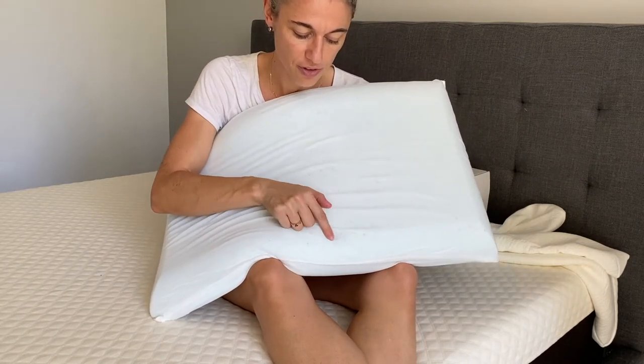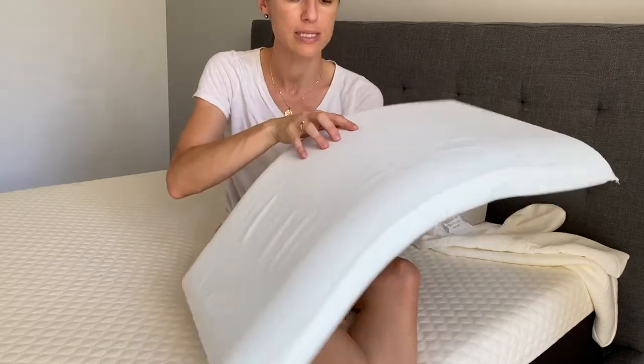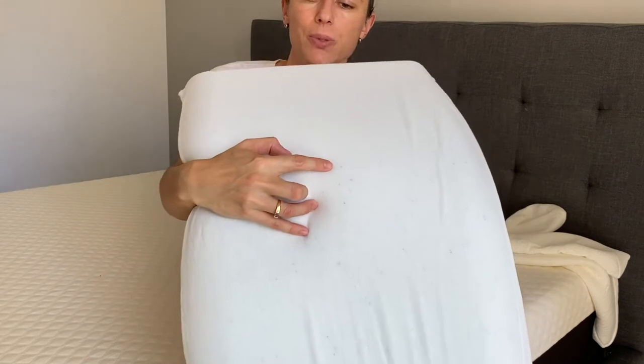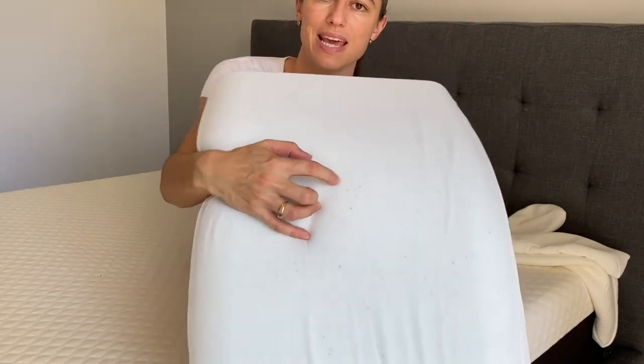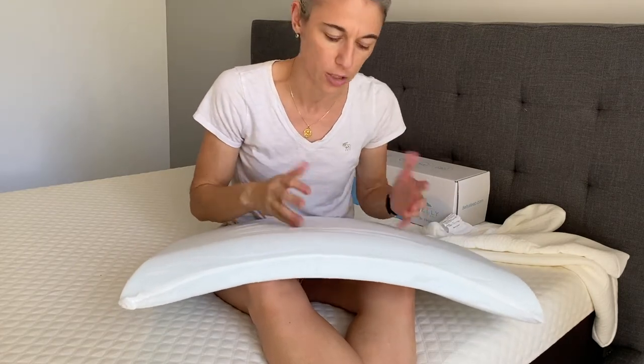Because memory foam is known to trap heat, the Belly Sleep company infiltrated cooling gel inside the pillow. You can see those little cooling gel droplets inside the memory foam that will keep you from overheating at night. They don't want you sweating on your pillow.